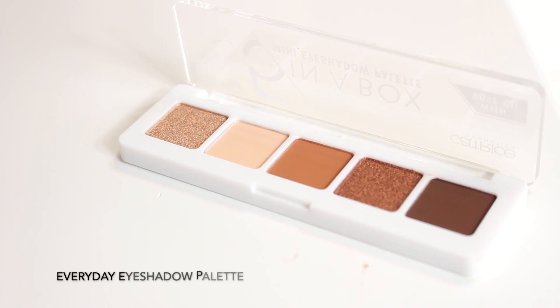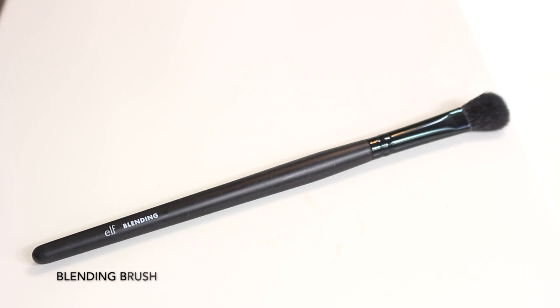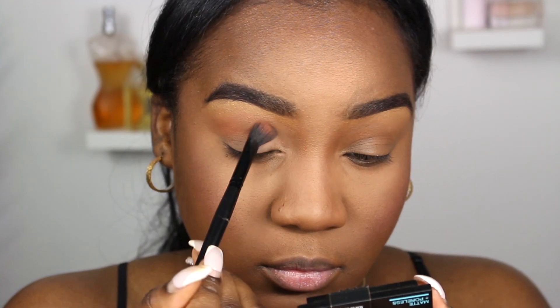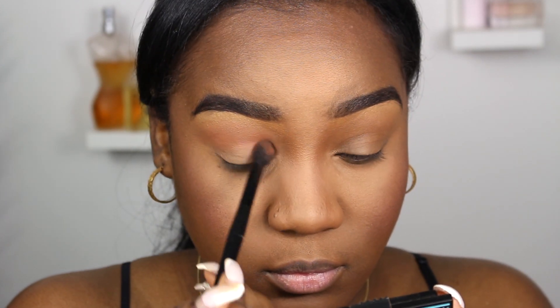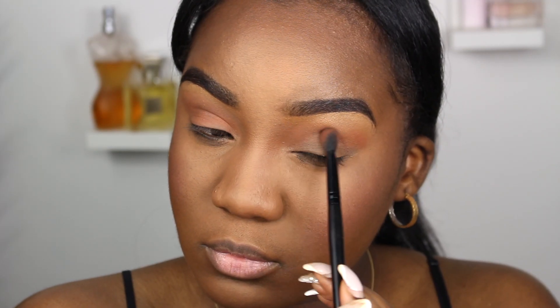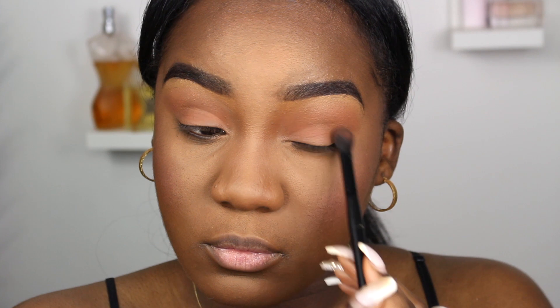Next you are going to need an everyday eyeshadow palette — this one is the Catrice eyeshadow palette. You're going to need a blending brush; I'm using the ELF blending brush. I dip into the orange shade, use circular motions to blend into the crease, then pack it onto the lid. This is a simple one-eyeshadow tutorial — you could definitely do more with the palette, but I kept it simple today.